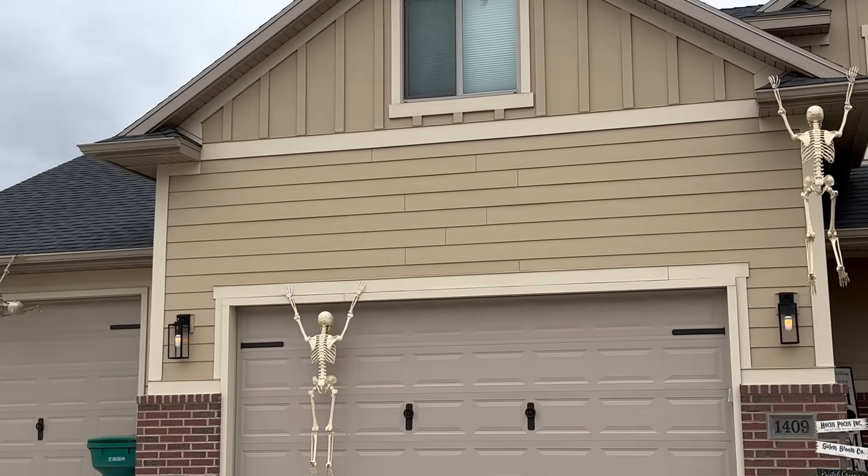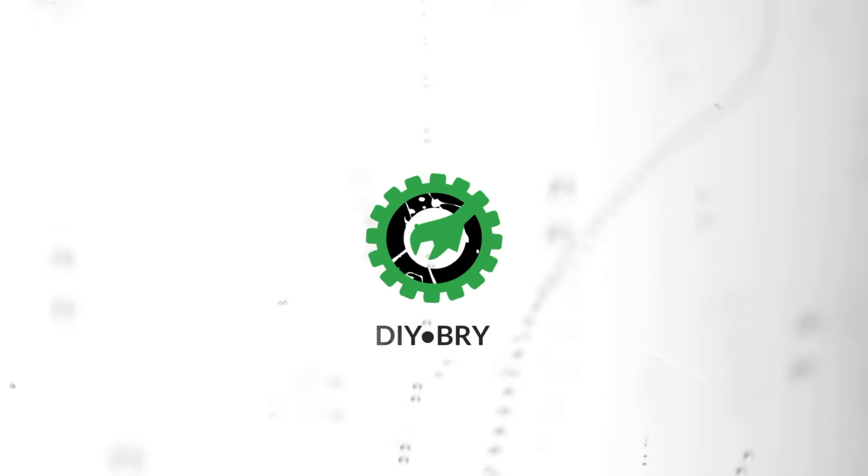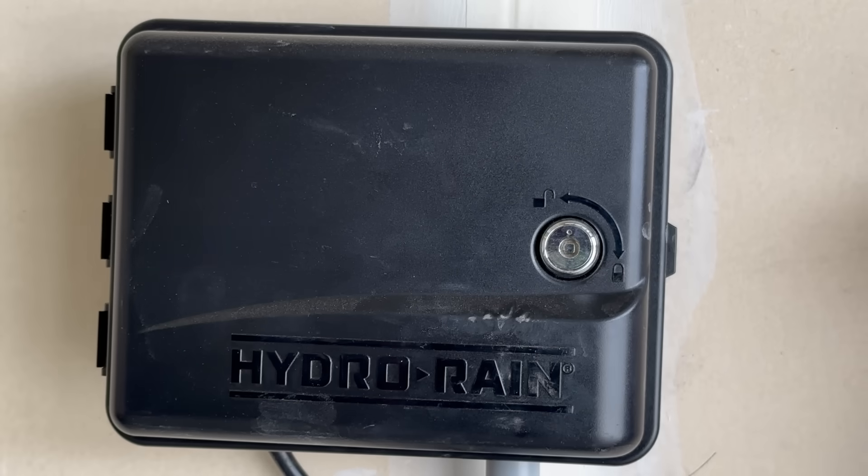Welcome back. As you can see, it's October and it's getting cold outside — today is 46 degrees. Tomorrow it's supposed to hit freezing, so I need to blow out my sprinkling system and clear it of all water so that the water doesn't freeze, expand, and break the water lines. I'm going to show you how to blow out your sprinkling system and prep it for winter.